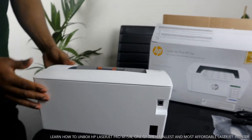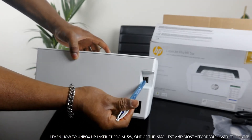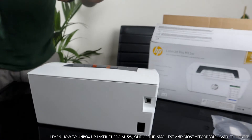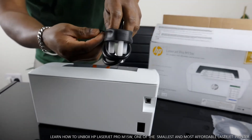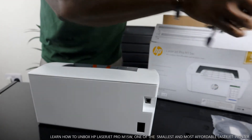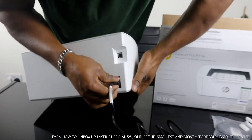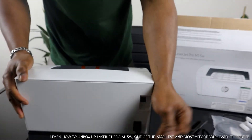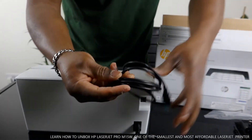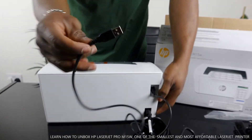Let's start from the back. The power cable goes right in here. Next to the power cable port is the USB cable port — so the USB cable goes in here and the power cable goes right in here. To connect this printer, use the power cable in the power port and the USB cable in the USB port, which then goes to your PC or laptop.